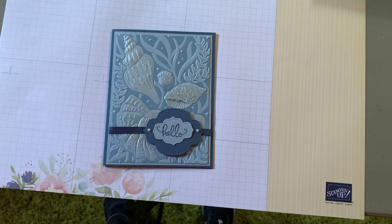Hello everybody. I'm just coming on to give you a few announcements, updates, and reminders, and I want to show you some ideas I came up with with the Dandy Garden Memories and More and DSP paper.